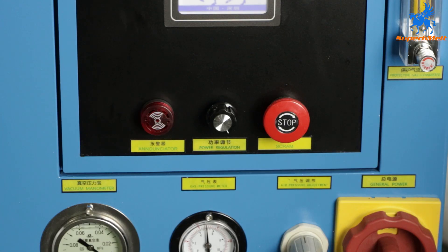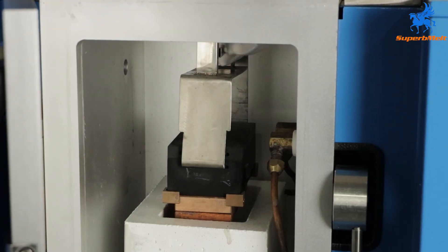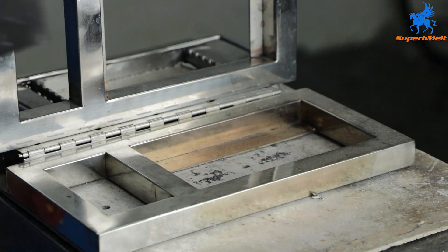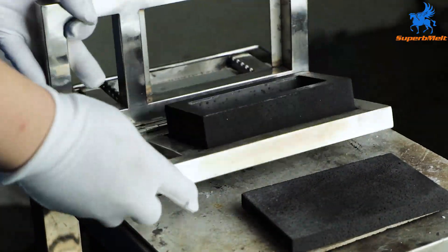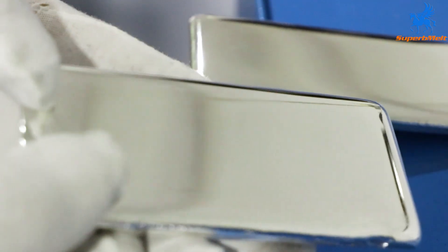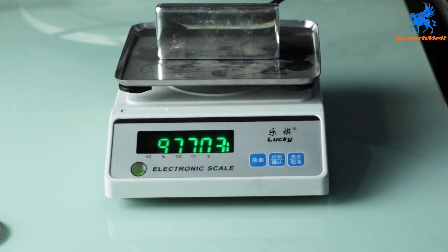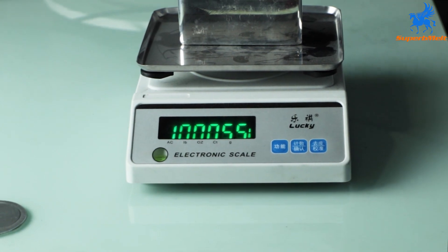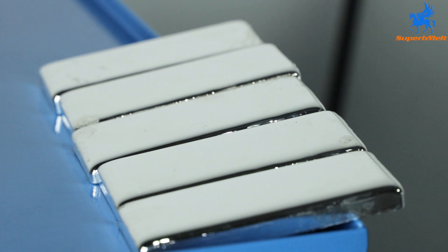The alarm will flash. Open the cylinder cover, take out the graphite mold from the equipment, and open the graphite mold cover. The surface of the silver block is as bright as a mirror. Put the finished product on a scale to weigh — the silver block is still one kilogram. The finished product has almost no loss, which can save cost.